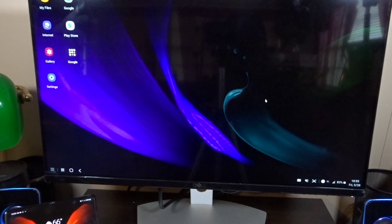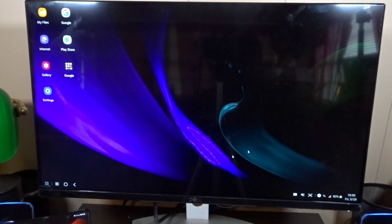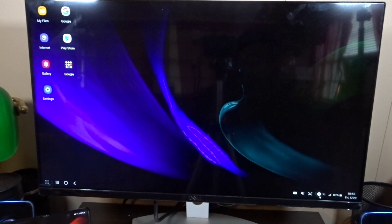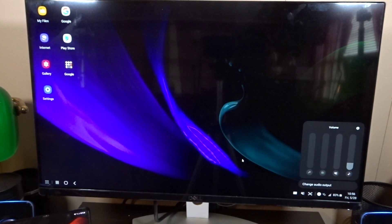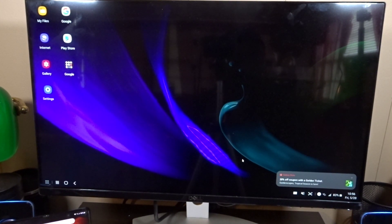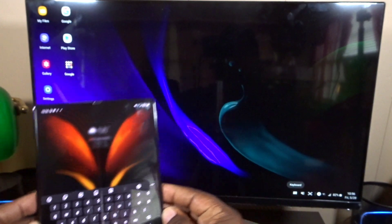This is a desktop-type environment. I can go to my dropdown menu here where I can turn on sound, turn off Bluetooth, mobile data, dark mode — everything is over there. I can see my notifications, control the volume. The volume depends on how you have it set up — it can come through your phone or through external speakers. I can either use the keyboard on the phone or an external keyboard like I have.